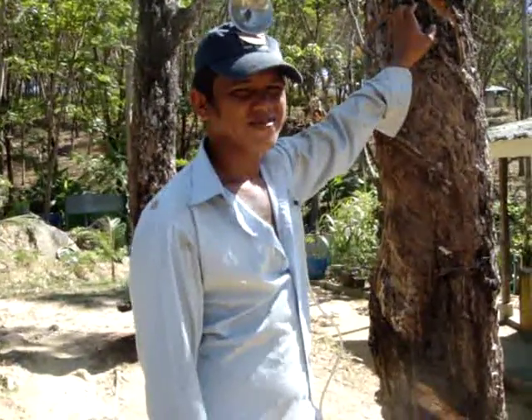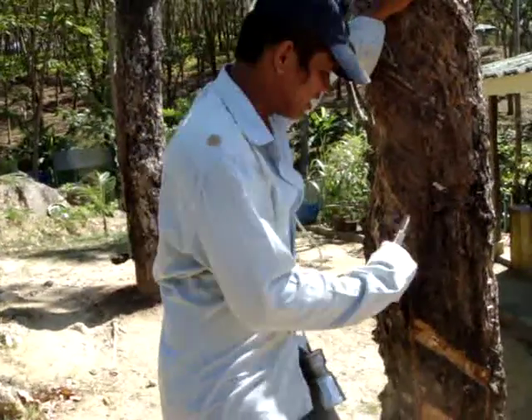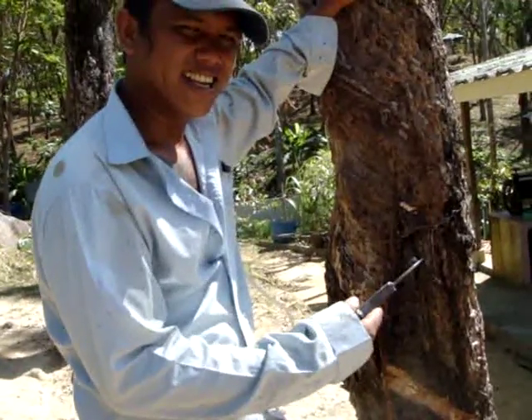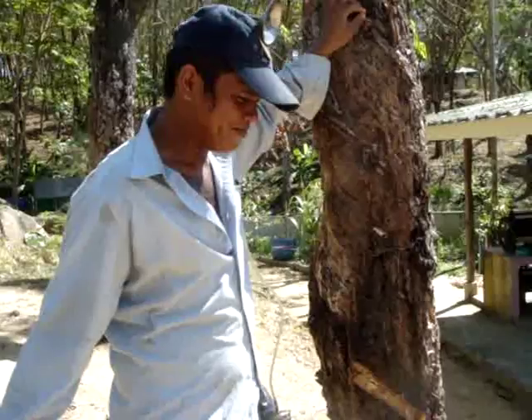So the tree takes seven years to grow before tapping. After seven years you cut it down, and it grows new again. And you use the wood for furniture.